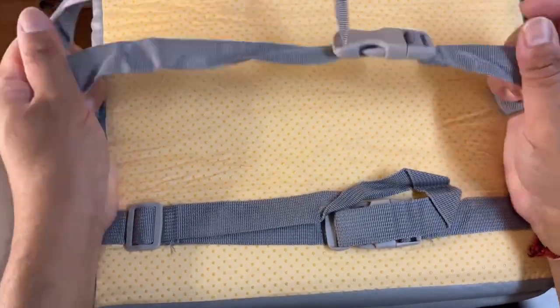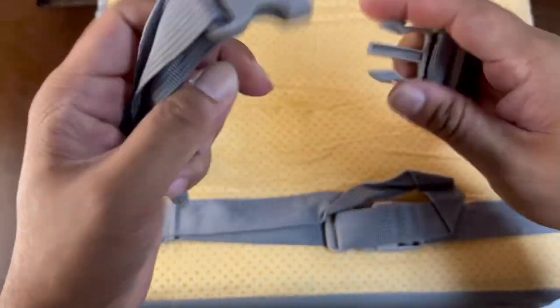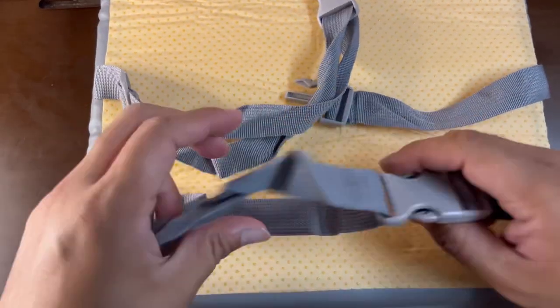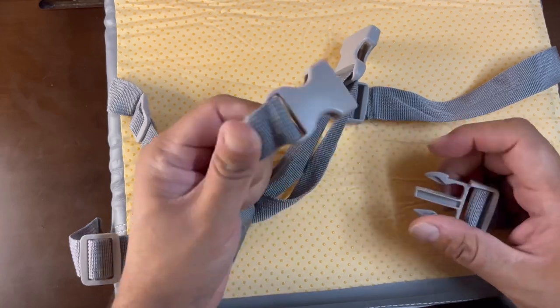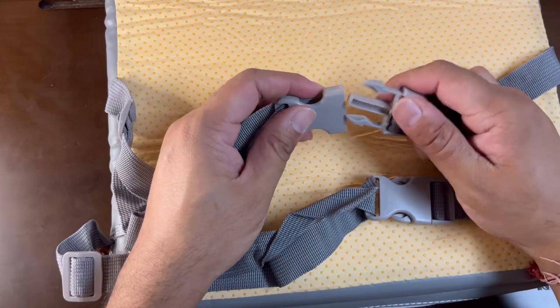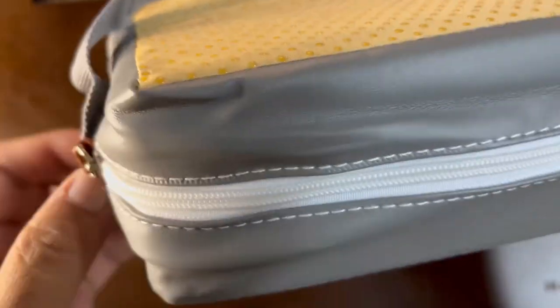It will take some time to properly swell and take up air. You can see these straps — they are good for holding this seat on the chair. They are pretty good quality and adjustable, so you can adjust the length based on the chair you are using. You can use it on pretty much any chair you want. The booster seat helps kids reach a proper height so they can be comfortable on the chair.